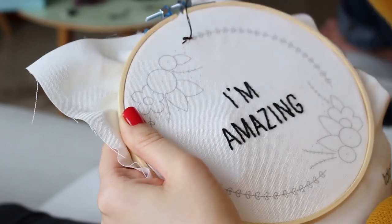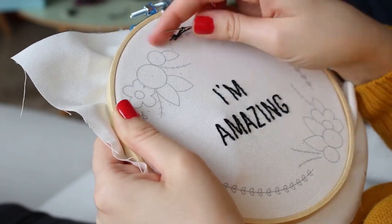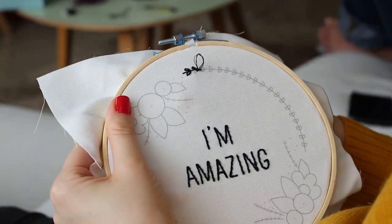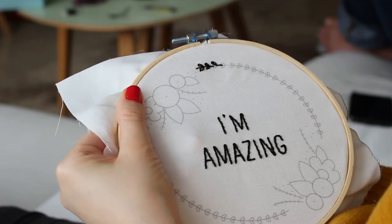It is basically backstitch and lazy daisy stitches. First I do one or two back stitches and then I add lazy daisy stitches to each side. If you stitch with very thin thread like one or two strings, you should stitch all the middle branch line with backstitch.